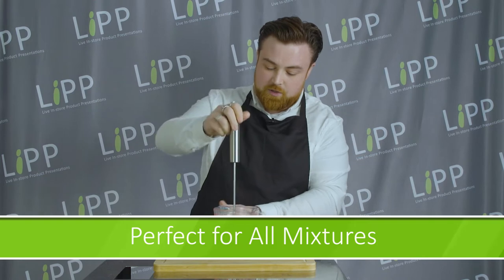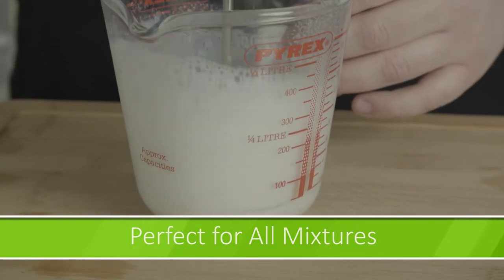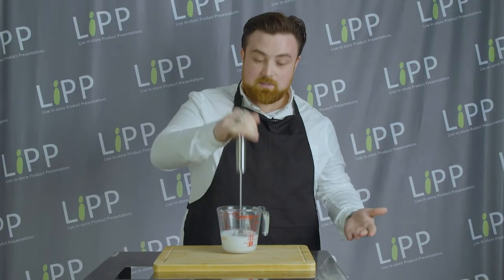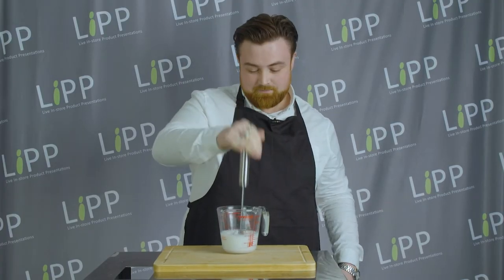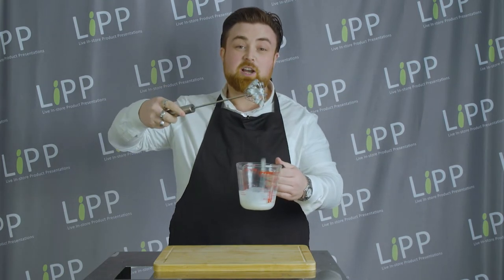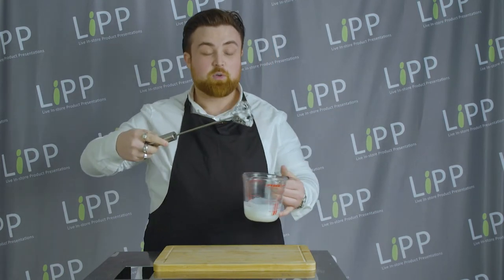Now you could use this for your cake mix, your batter, egg whites, omelettes — anything like that. And look at this: just after 10 seconds you've got a topping that you can use in your chai teas, your hot chocolates, or something similar.